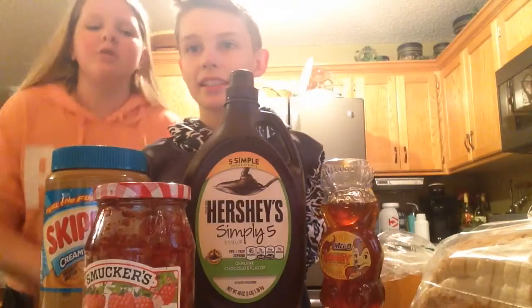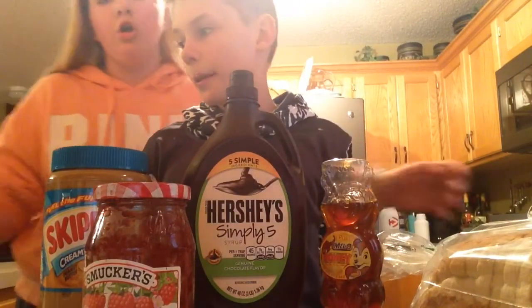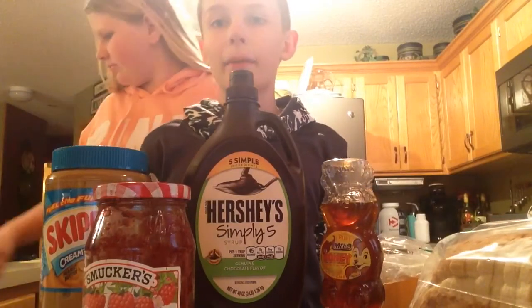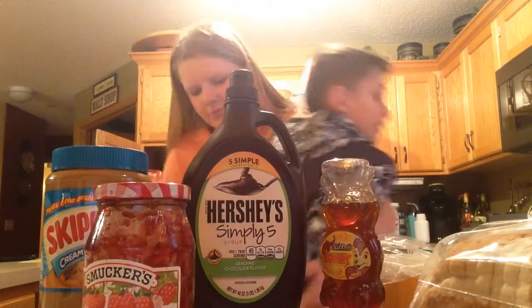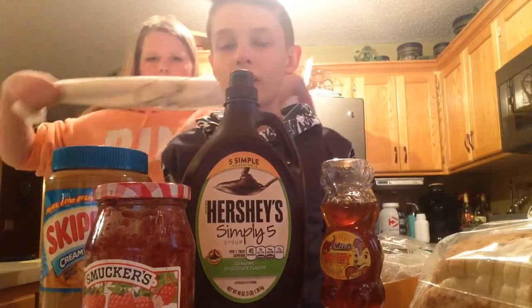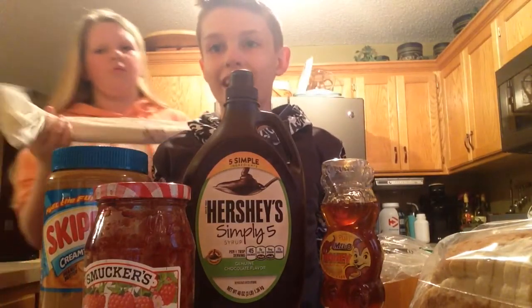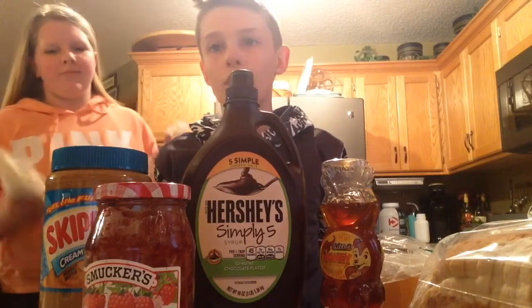Hey guys, it's Kids for Life, and today we're gonna be doing the no blindfolded making toast challenge. Basically, I have my hands tied behind my back. And then Megan's gonna blindfold herself, and she's gonna be my arms. I have to guide her and tell her what to put on, and she's gonna try to make the best toast for me.